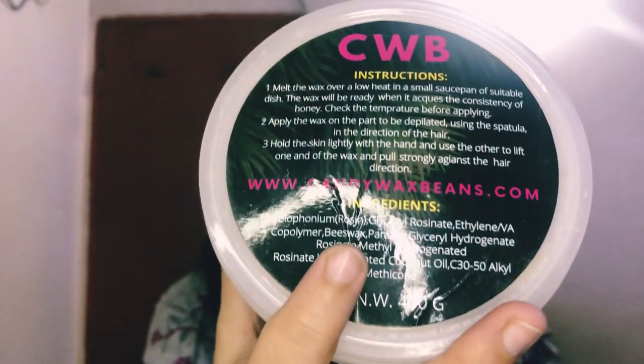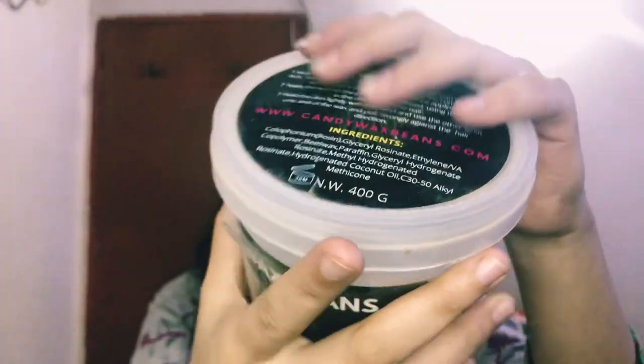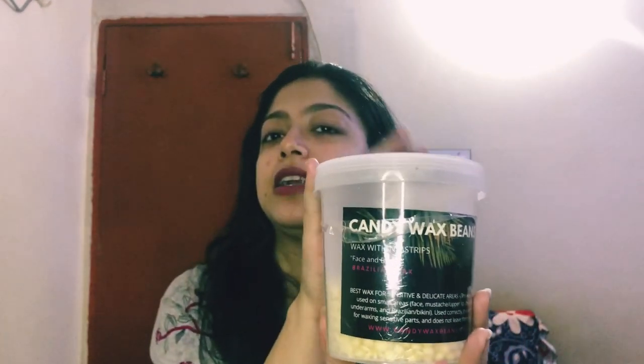It is safer to use all over your body. You can easily use this and it is a very good wax — the bean wax. I will show you how to melt it in the next clip. It is totally recommended. I will also tell you about my facial hair removal experience. Without further ado, let's get started.